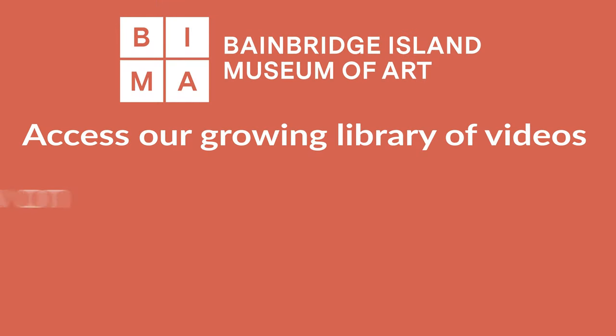Thanks for watching. Please feel free to share any work that's inspired by this project. And until next time, it's Art in Action.